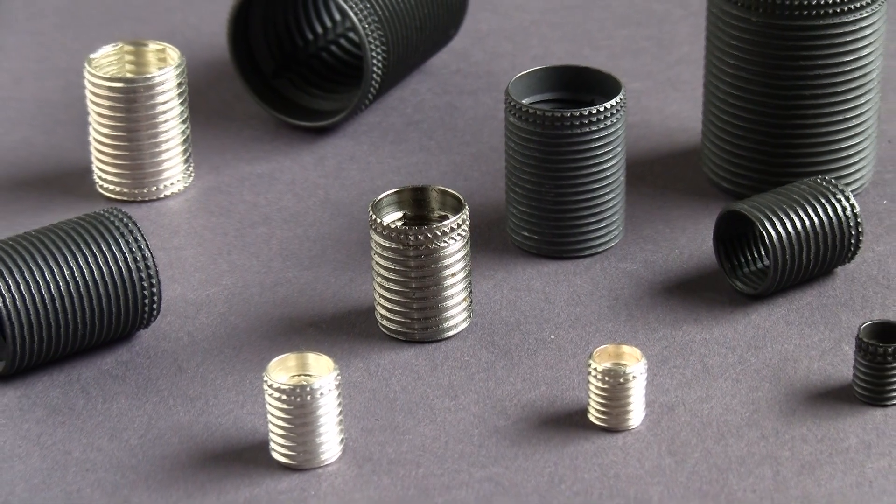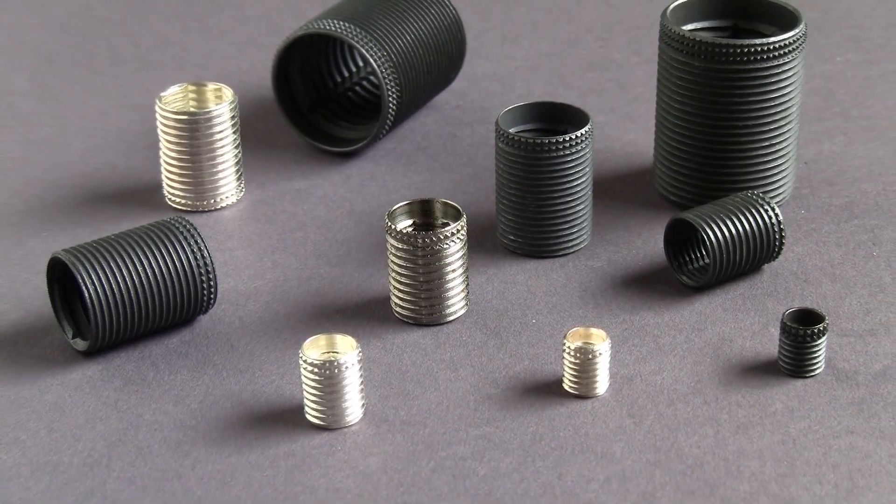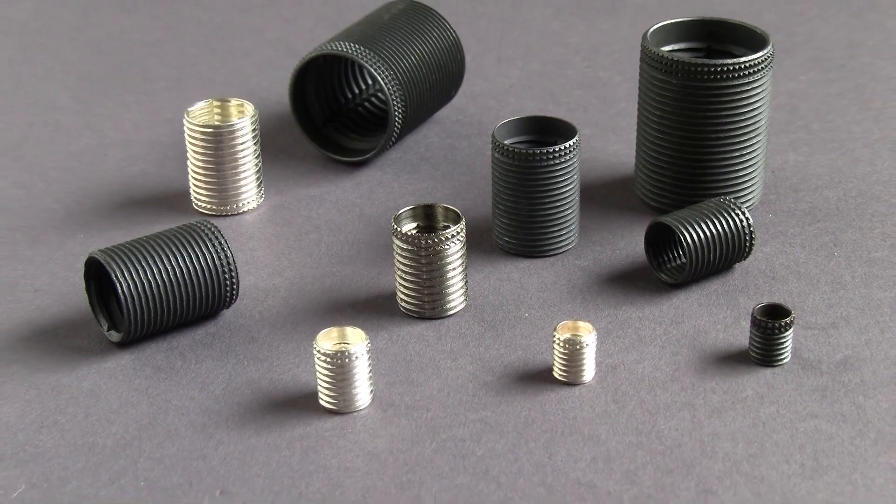Manufactured to M45932 series military specifications, they're also ideal when a lighter weight assembly is required.